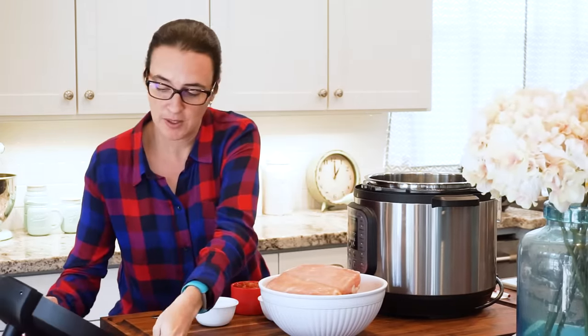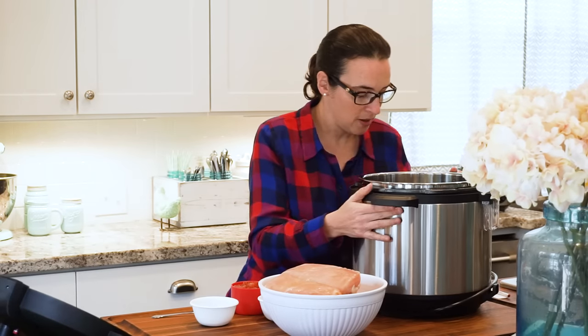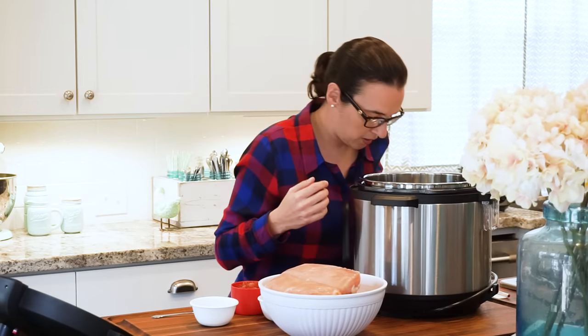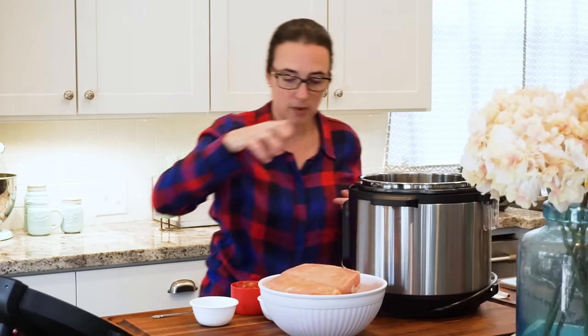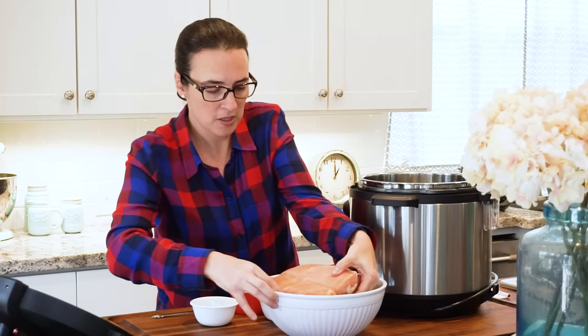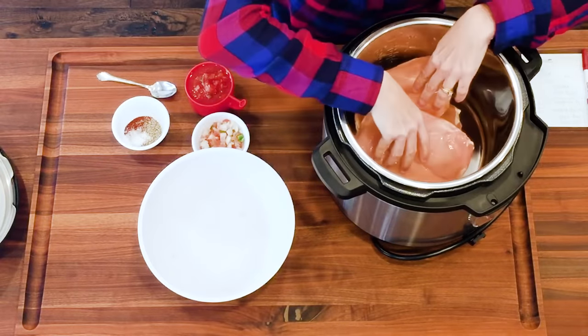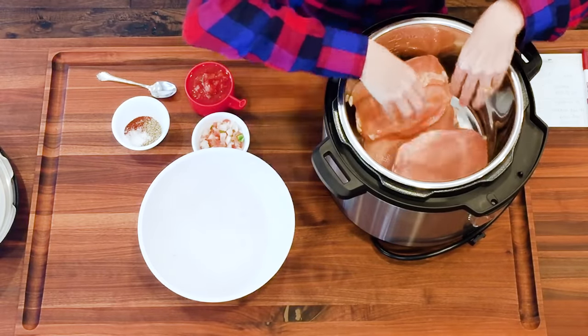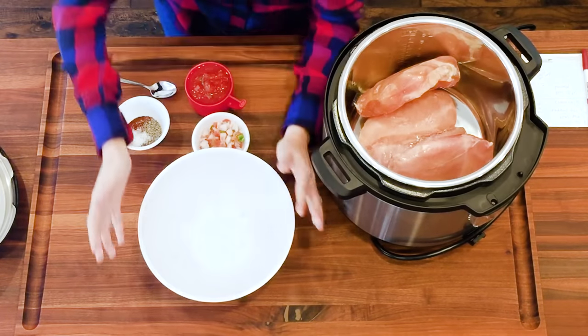We did rinse the pot already — didn't want to waste your time doing that — so the pot is nice and clean and ready for the chicken to be put in. So let's go ahead and put the chicken in. It's kind of stuck together because it's frozen. There we go. I kind of separated it a little bit. I'm gonna go wash my hands real quick.